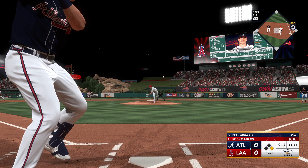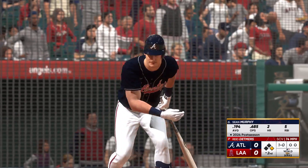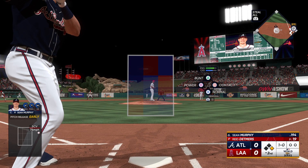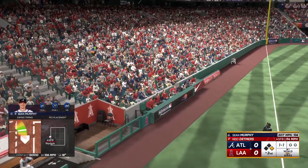So here's Murphy now. That misses the zone, and it's one to nothing. The pitch, and that one fouled off.